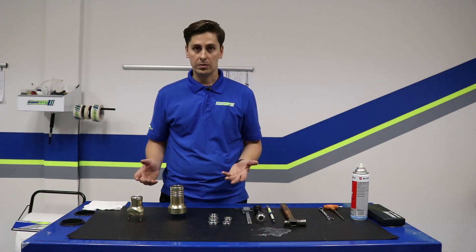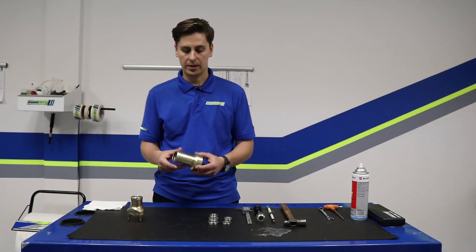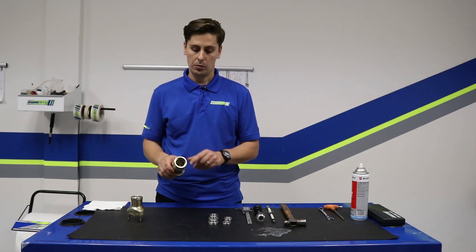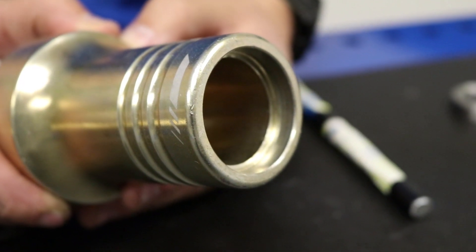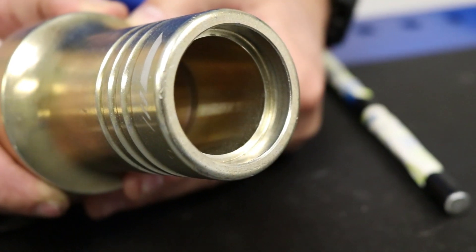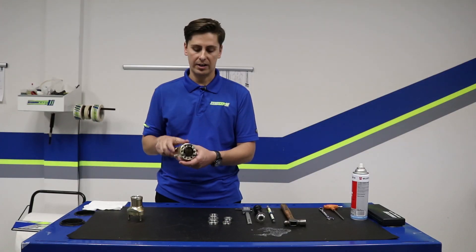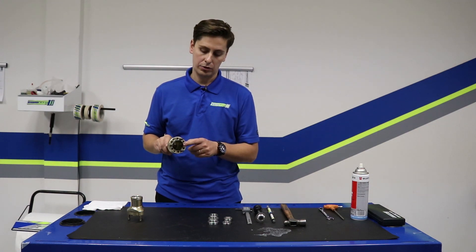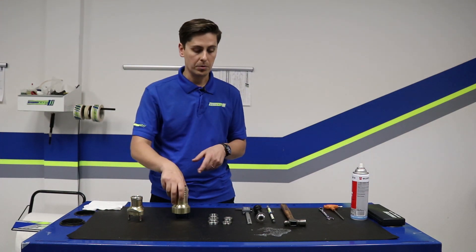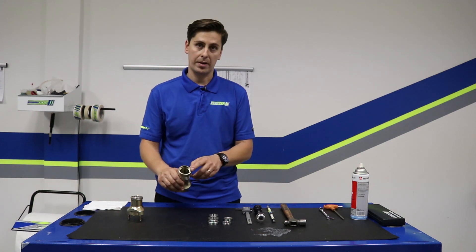Now that we assume we've ordered the correct bearing, it's time to remove the bearings first. We have a Comp Cart magnesium hub here — I've already removed the rear bearing, so we need to remove the inner bearing next. In order to do that we actually need to drive that bearing out stud side, which means we first have to remove this centering ring. I'm going to remove this centering ring in the exact same method that I removed the rear bearing.